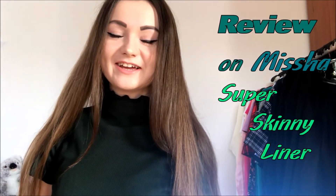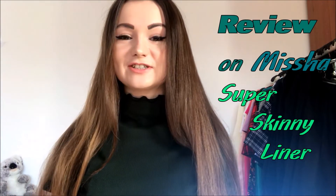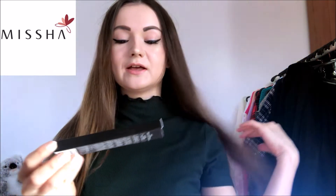Hi everyone, it's me Lina again. Welcome to my YouTube channel and thank you for checking my videos out. Today I would like to make a review of this product. The brand is called Missha — it's a Korean brand, quite famous in the world — and the name of this actual product is Super Skinny Liner.